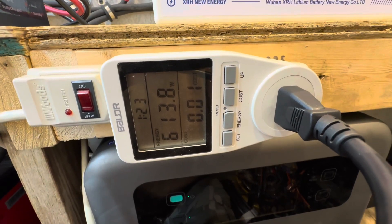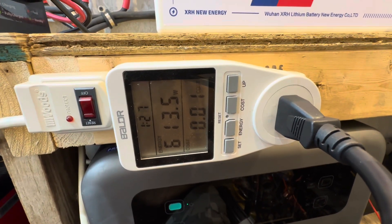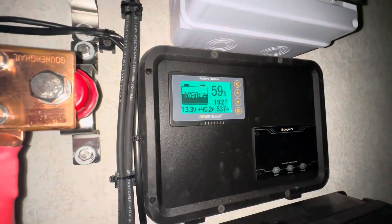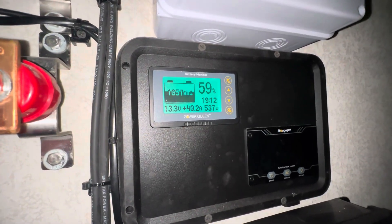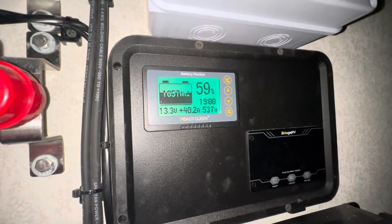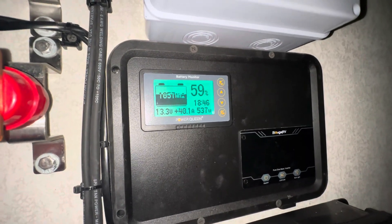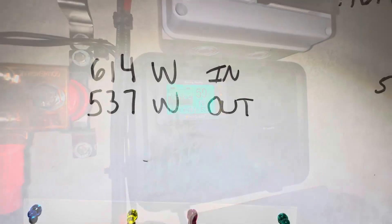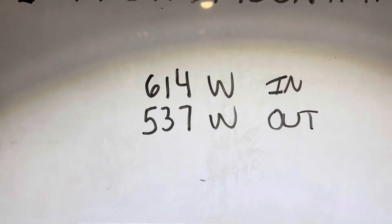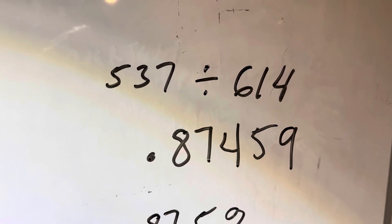Now let's get an efficiency reading. The charger is consuming 614 watts on the AC side. With the inverter completely off, it delivers 537 watts — true 40 amps to the battery bank. It actually delivers what it claims. For efficiency: 614 watts in, 537 watts out — dividing gives 0.8746, which is roughly 87.5% efficient. Not too bad for 12 volt charging.